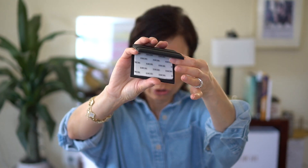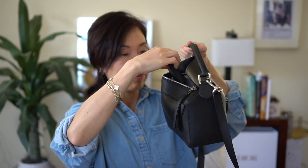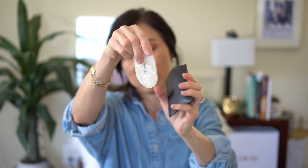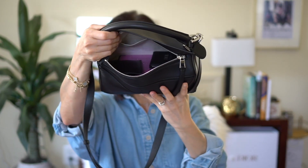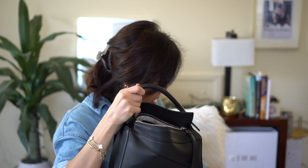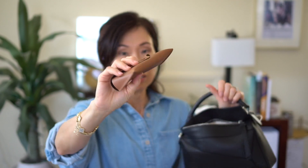I have some Dior blotting paper — I love these little blotting tissues for on the go. I also have a Sephora pocket mirror that slides open, though the Dior blotting tissues already have a mirror in them. I've also got two lip glosses: the Summer Fridays one and the Clarins, and there's still plenty of room.